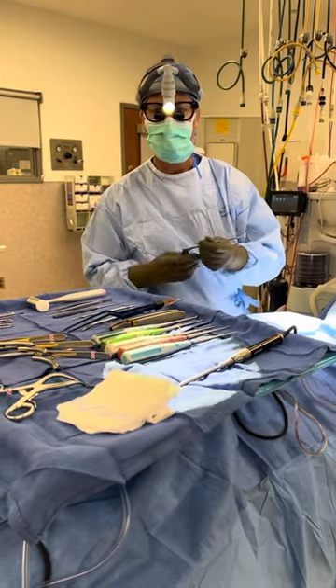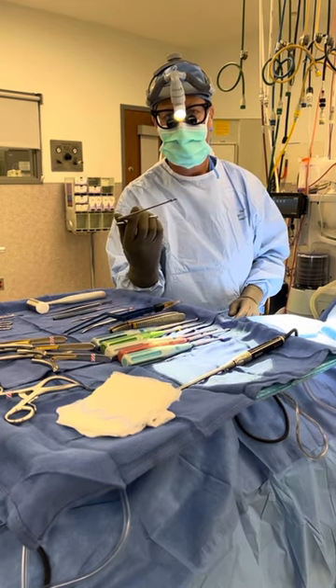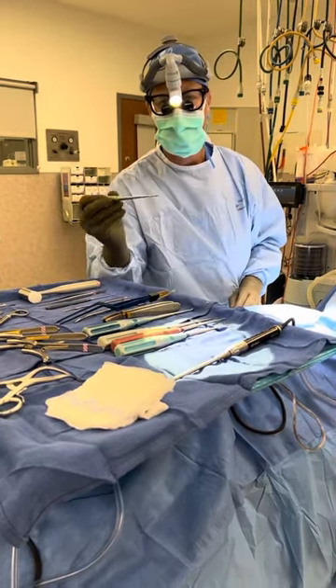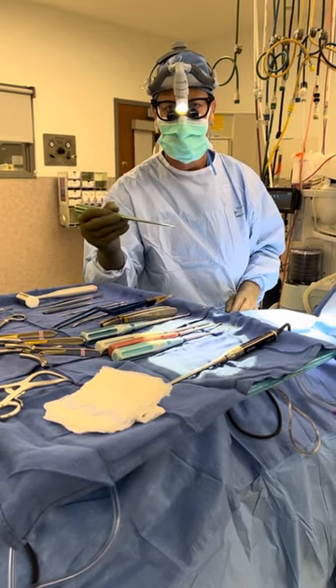Once I get into the disc and cut into the disc space, I use this — called the pituitary forceps — to remove that disc material. This is the instrument I use to remove a herniated disc. This right here is called a curette, and the curette is used to scrape remaining disc off of the bone to get all that disc out of the disc space.